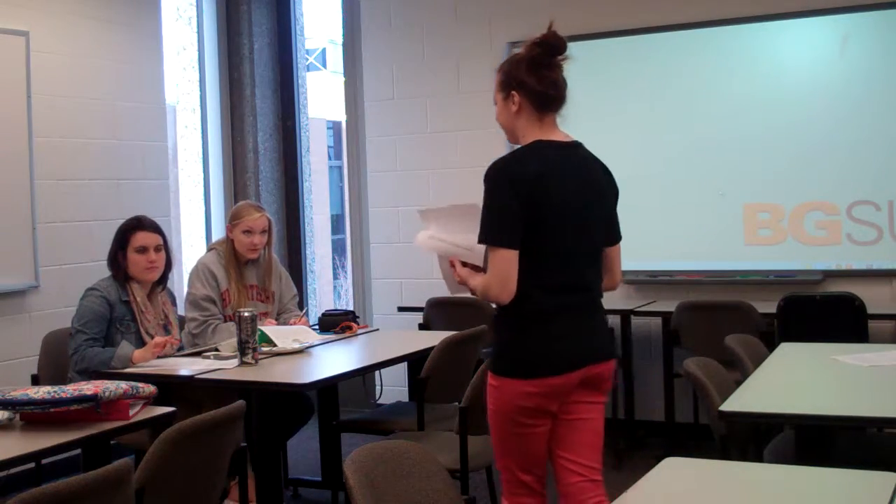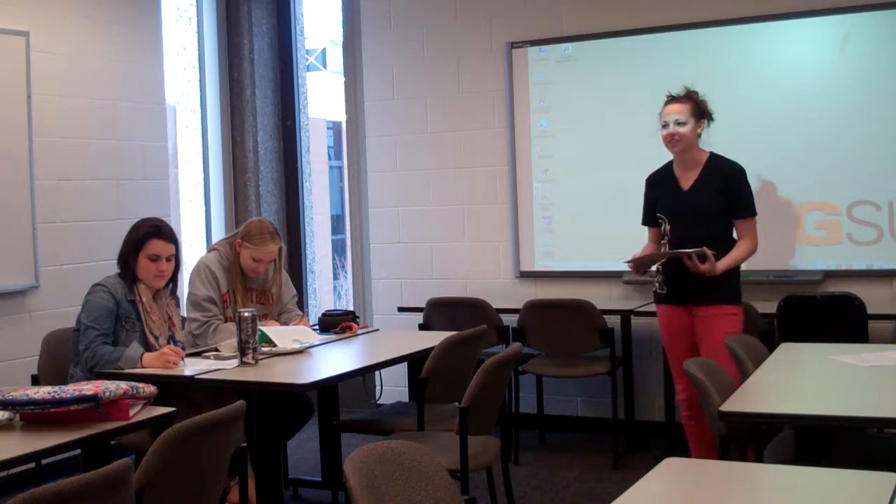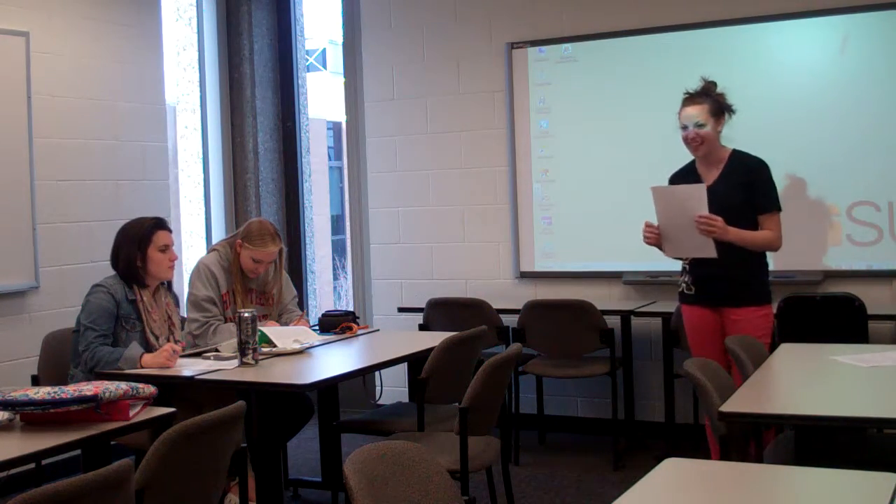Does anyone have any idea why you don't start by signing your check and then filling it in? Because if you sign a check first, someone can fill it out for however much they want — they can just take it all.